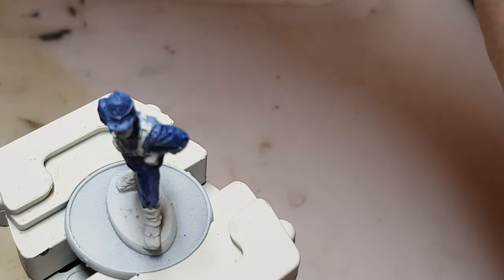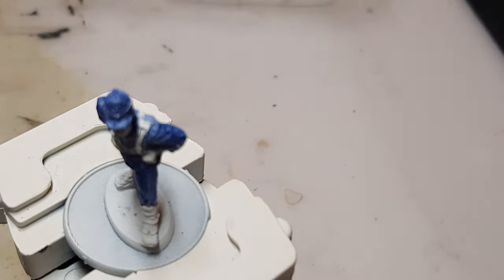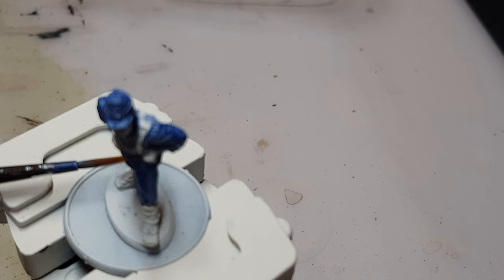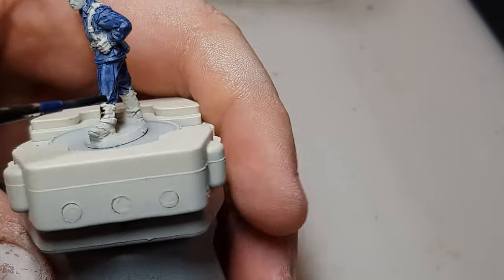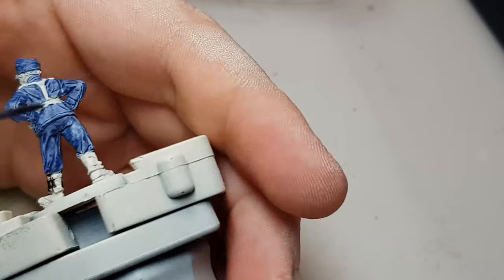Next color is Silicon Gray — these are the bits above his boots. He's got small boots on this model, some wraps rather than the proper boots that go all the way up. So these wraps are like a gray color — going to paint that now.